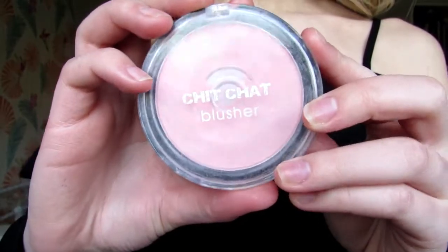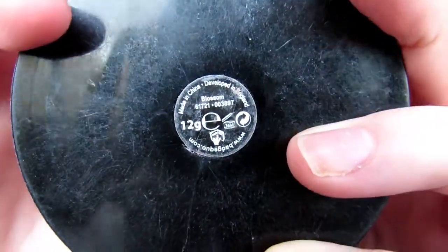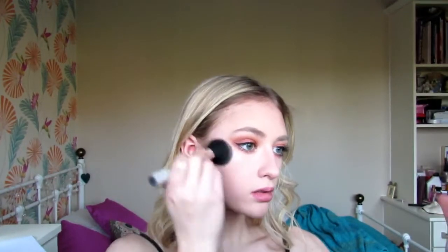I'm now using the Chit Chat Blusher in the shade Blossom and this went really well with the eyes because it's not too overwhelming. Having such a dramatic eye and a dramatic cheek would probably be too much. I'm applying my blush quite high up on my cheekbone and further back so I have that more structured beeline shape to my face — again, to match the art.